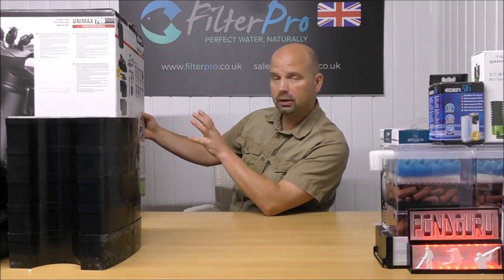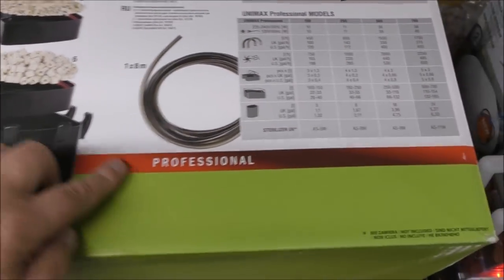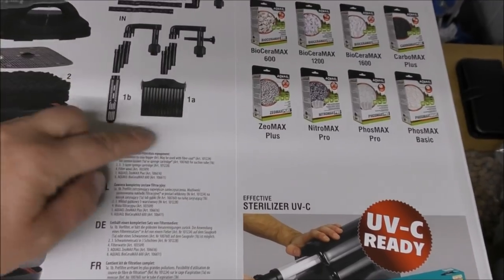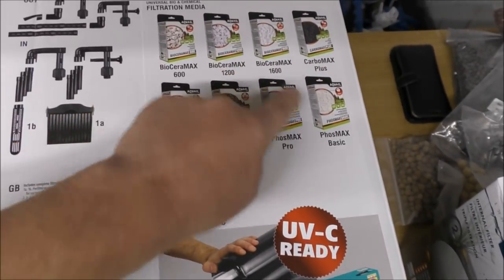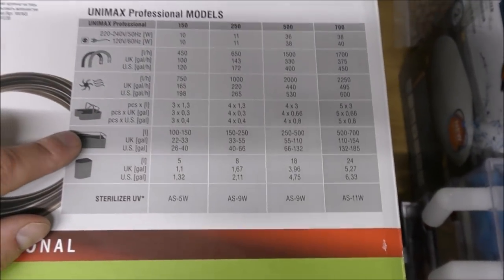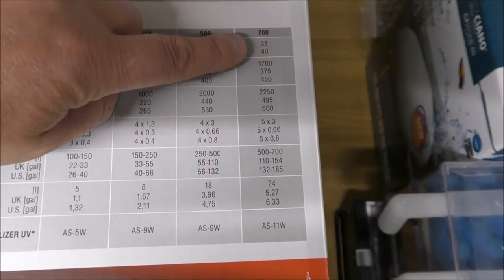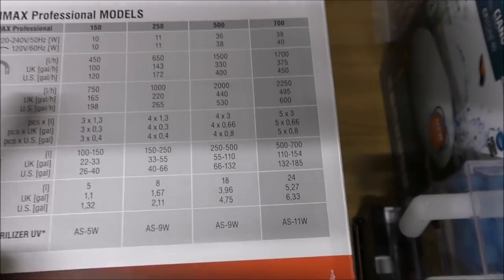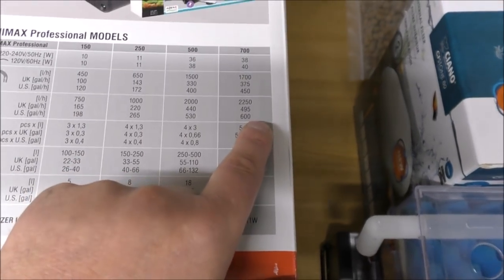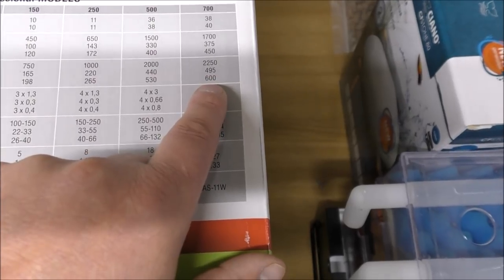Just look at that — it's got the filter with an exploded diagram showing exactly how it should be set up, and it tells you exactly what comes with it: your two intakes, your ordinary downcomer and your plate thing with the foams in. It shows you all the sorts of media they sell that could go in it, and it shows that the UV can slot in the bottom. Our model is the 700, operating at somewhere between 38 and 40 watts depending on voltage. The pump will pump a maximum of 2,250 litres per hour, which is 495 UK gallons or 600 US gallons.